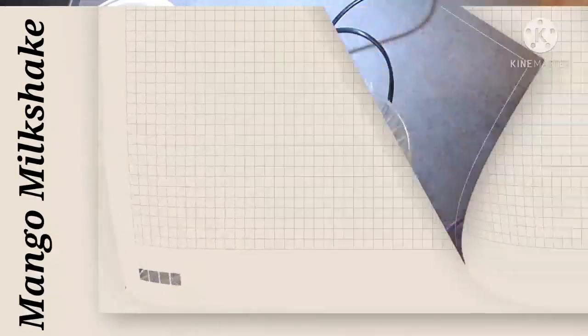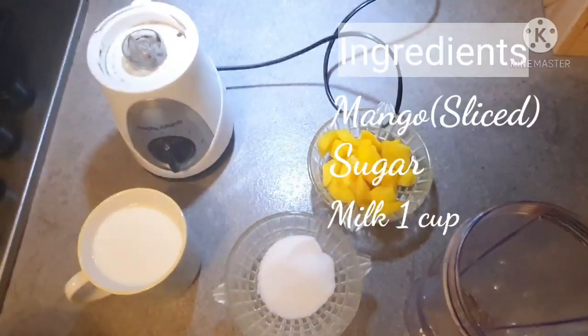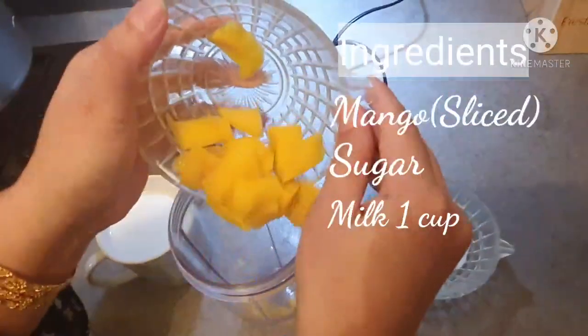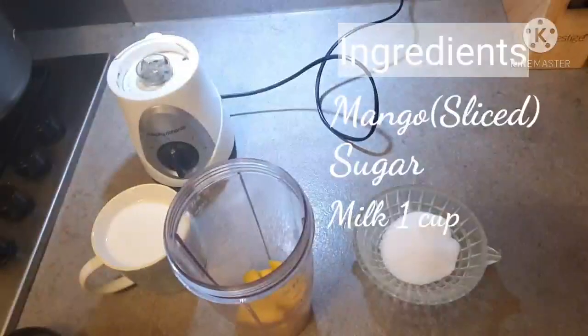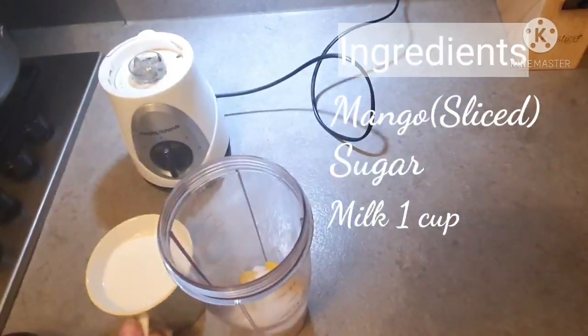I have made this mango diced. And here, two tablespoons of sugar and one cup of milk. And I put it in the blender. And two tablespoons of sugar and two tablespoons of milk.